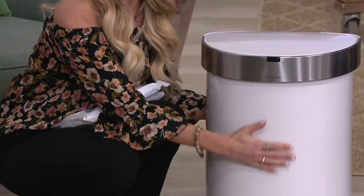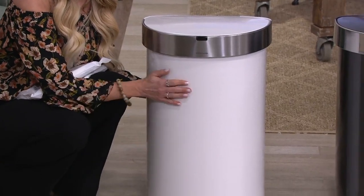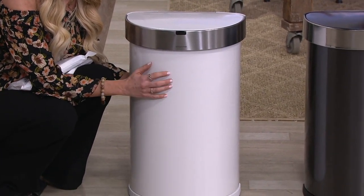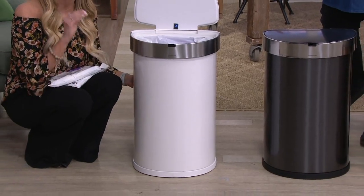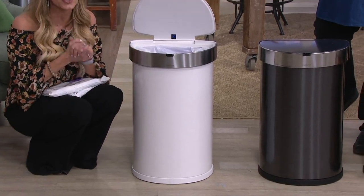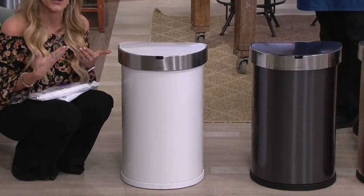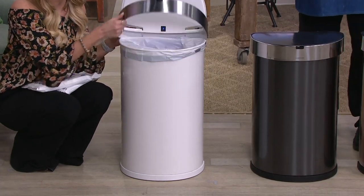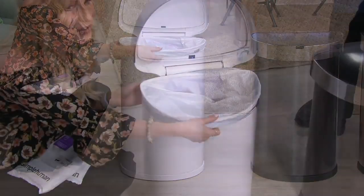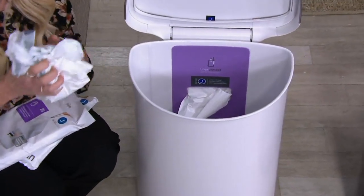You'll see it's fingerprint resistant because of our great Nano Tex surface on top. It's also treated on the outside and inside with an anti-microbial finish, so you don't have to worry about germs. It also reduces odors that you might typically have because of the technology built into it. Simple Human — we're all about making your life smoother, easier, and more seamless so you can be more efficient with your time.